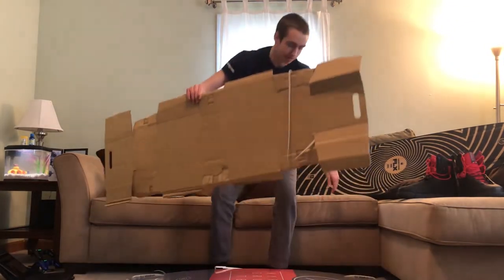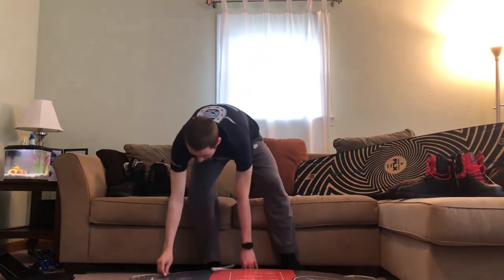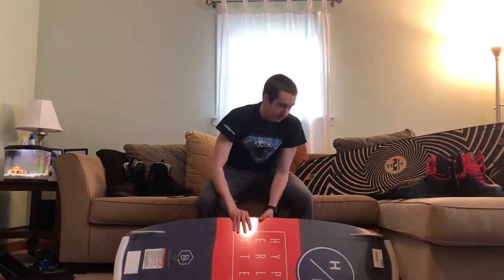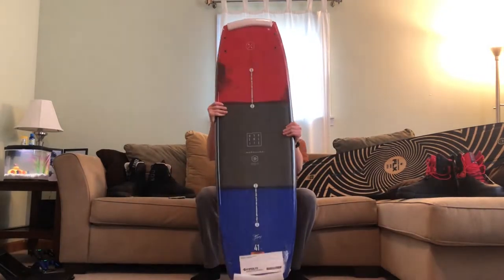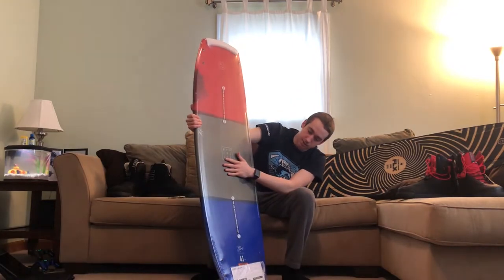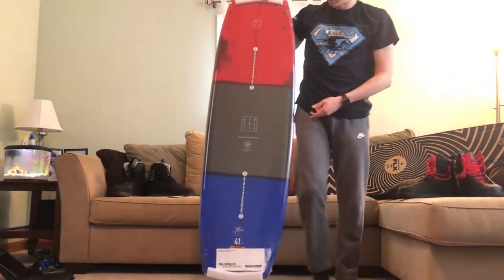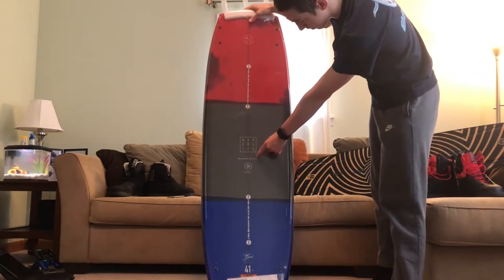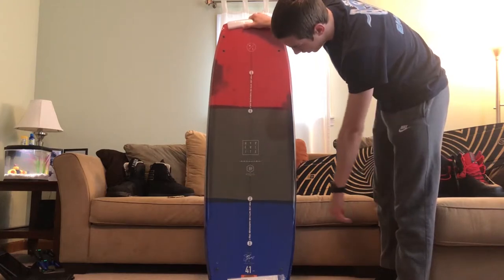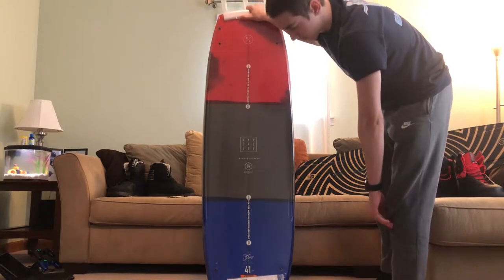This is the cardboard packaging that comes with the board — we're just going to throw that away. The board has a red top, black middle, and blue bottom. In the middle of the board it says Hyperlite Baseline, and then Hyperlite Wakeboard Company. On the bottom, it's got Sean Murray's signature because he's the one who designed it.